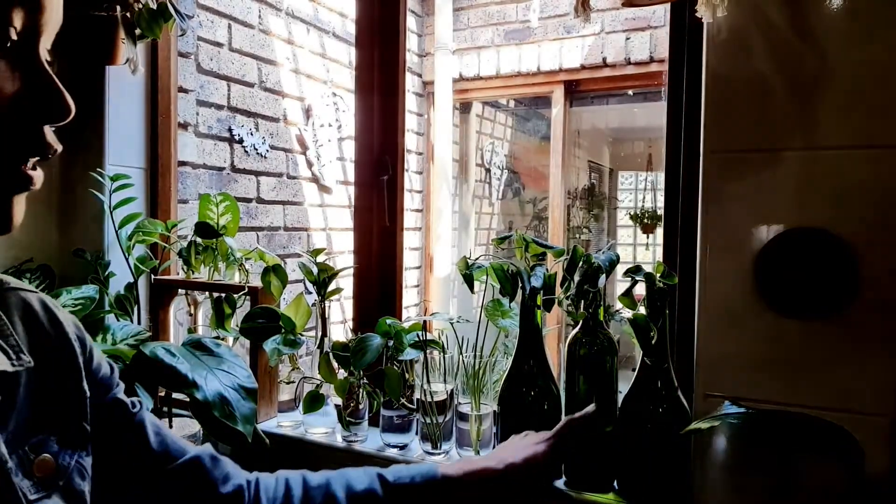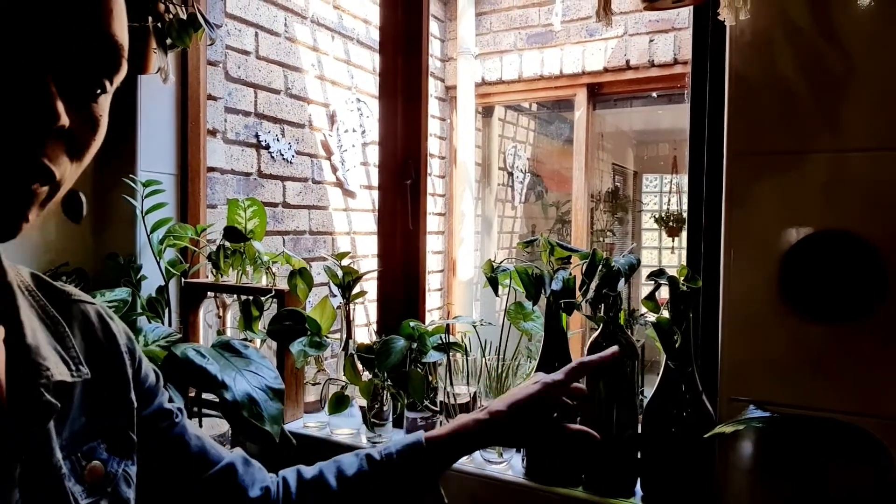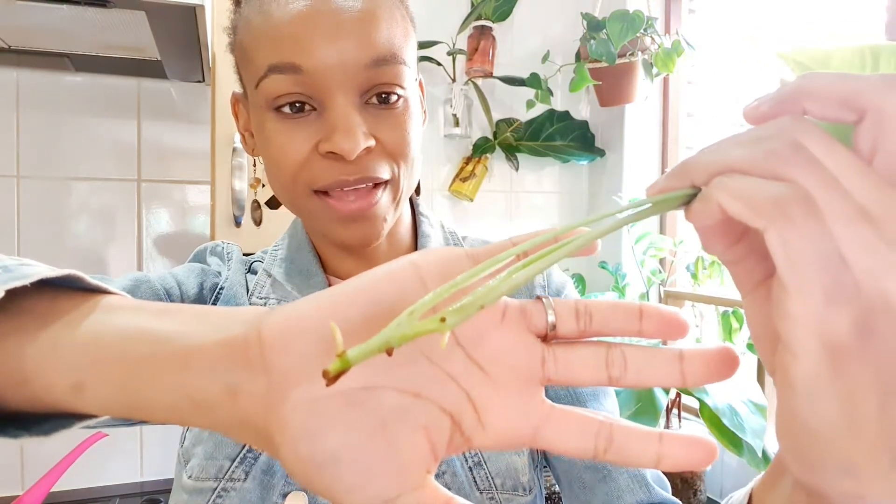They're sitting in these lovely wine bottles. The lighting gets a bit bad because of the window, but they're coming along.